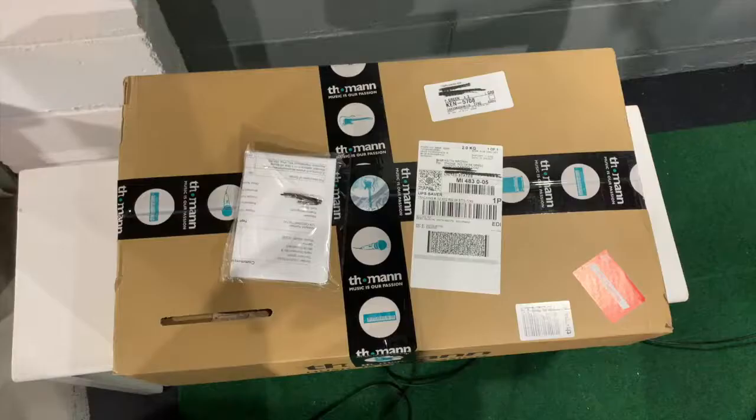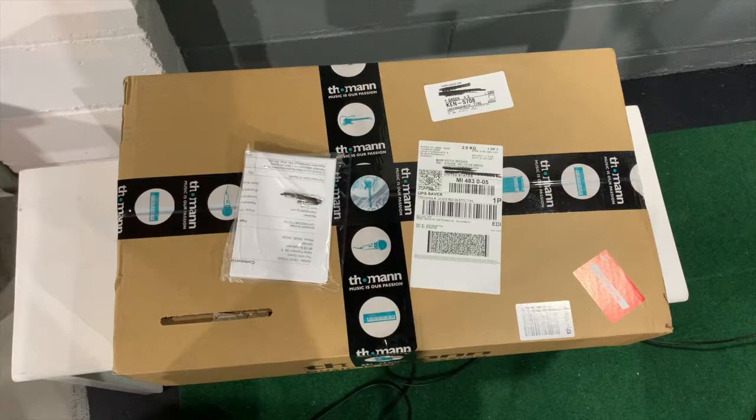The Rig Rat. Hey, welcome to another edition of The Rig Rat, where I am unboxing a sound module from Thomann Music.